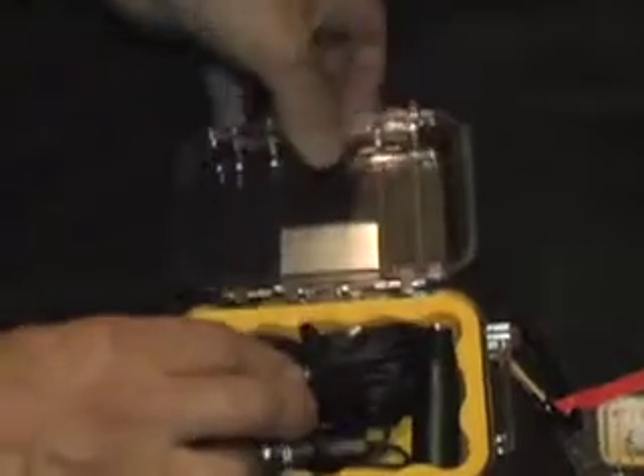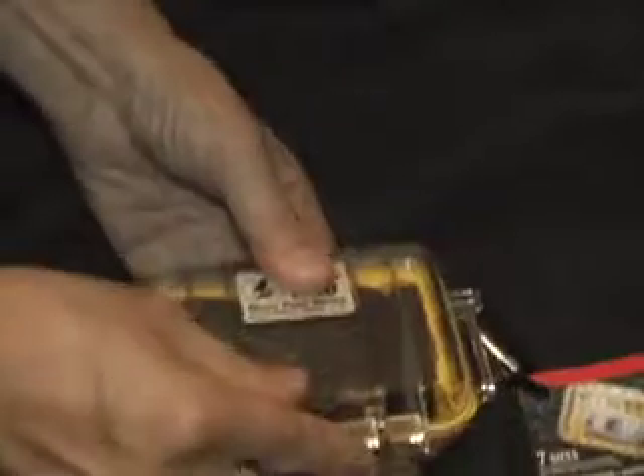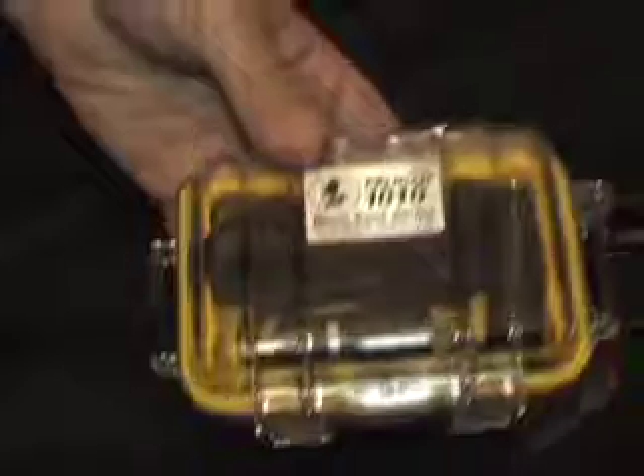Then we're going to carefully put our lav mic in. There's plenty of room for all that — the extra batteries, the adapter, and the mic. Just don't want to catch the wire as you close it. There we go, perfect.